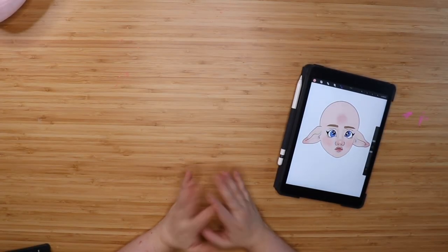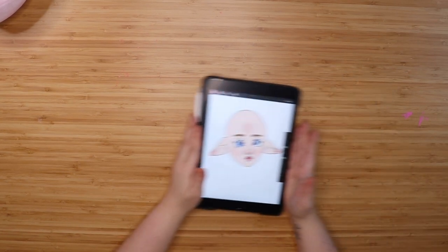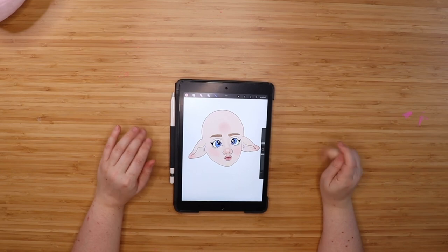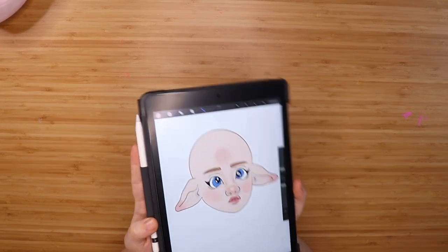Hi there, welcome to the Teeny Tinkers channel. I make ball joint doll and craft related content. Today is face-up time. We recently got the dolls in from the first hollow pre-order and we're going to do the face-ups.